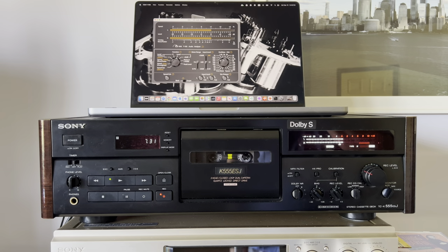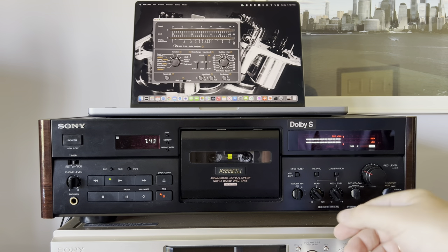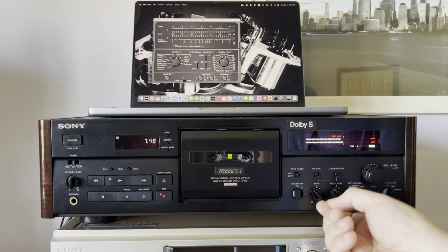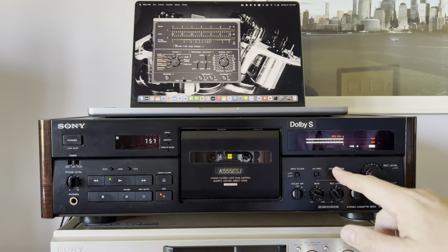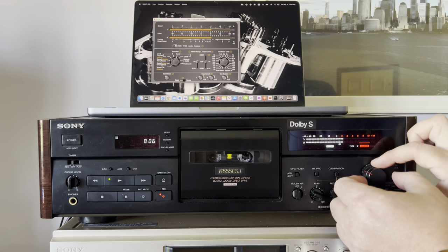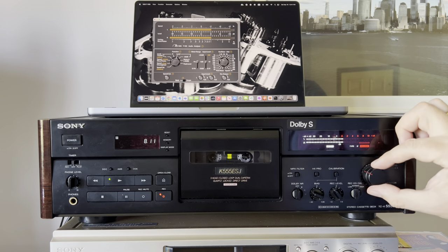Now I'd like to demonstrate the measurement results to make my observations more visible and provide confirmation. Here is the calibration — we might add a little bit on the record level. Okay, done — bias and record level look good. Now we're recording; here is the source at zero decibels. I've adjusted it to have a true zero.